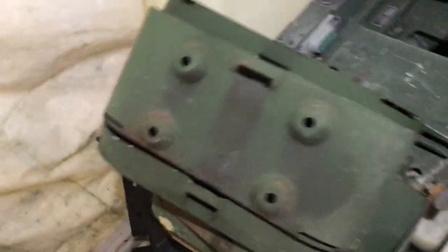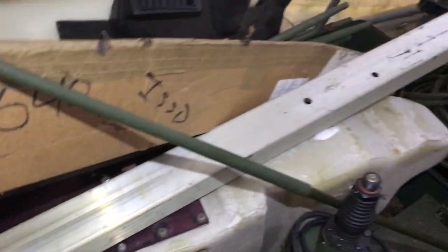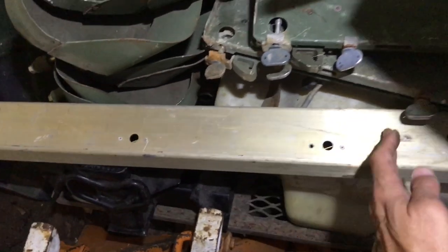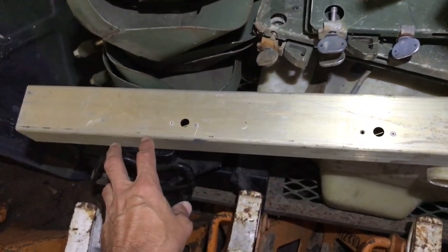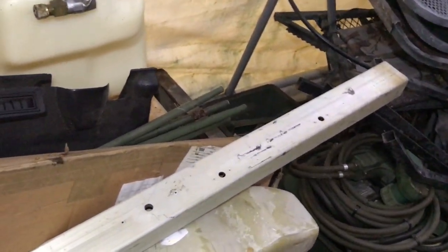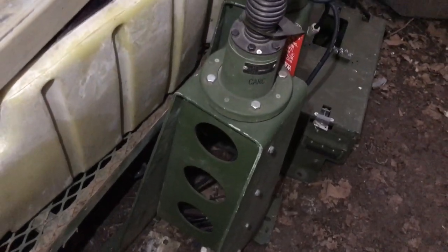There are about eight jerry can holders in there. This is the B-pillar — the horizontal piece that goes behind the back seat. When people cut behind the back seat they'll either notch or cut that piece out completely, which really screws up the structural integrity of the truck. If you have one of these you can replace the entire piece.